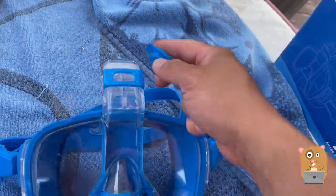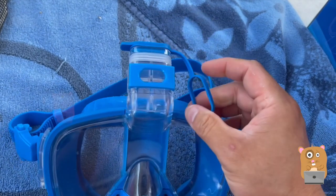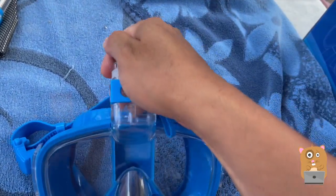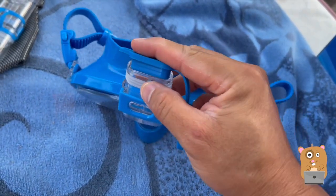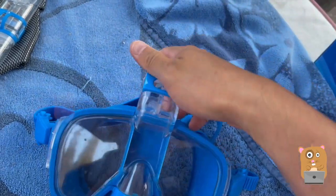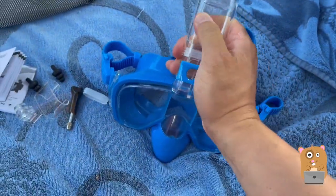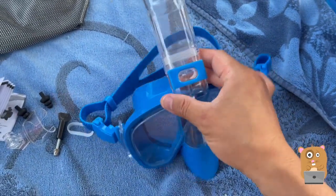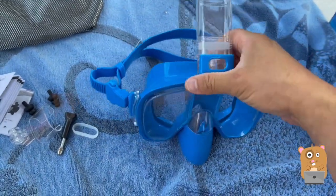If I don't want to use the snorkel piece and just want to use this as a swim goggle, I should place this up on here. I can stick this in the connector part, but then I can cut this part off and block it off with this cap. For now let me connect this part in. And when I remove it, just press it in and use two hands to pull it apart.